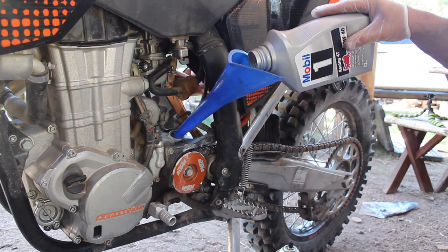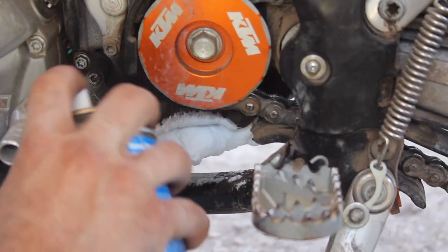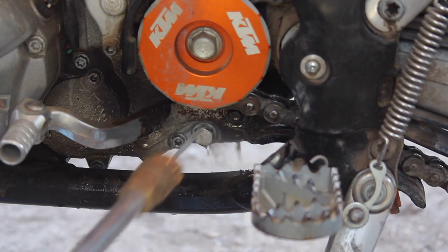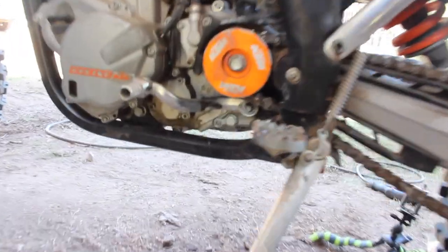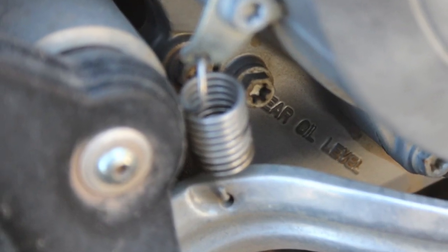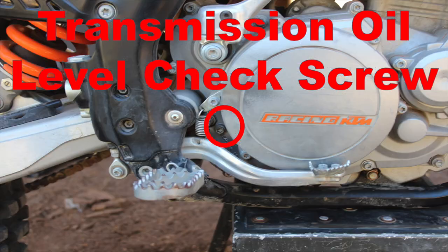Add the specified 0.9 liters or 0.95 quarts the book calls for, then spray the drain plug and oil screen areas with degreaser and hose off the mess to make checking for leaks easier. Follow that up by letting the bike idle on a level stand so the oil can circulate into all the transmission's cavities, giving us an accurate check of the transmission oil level.